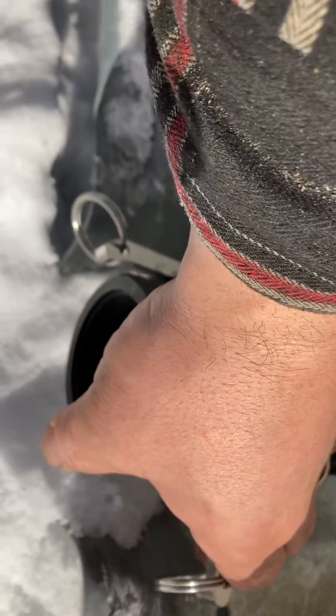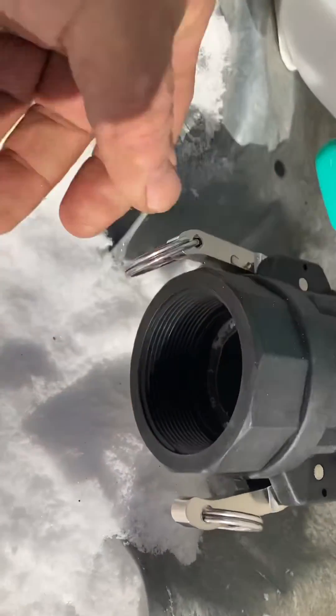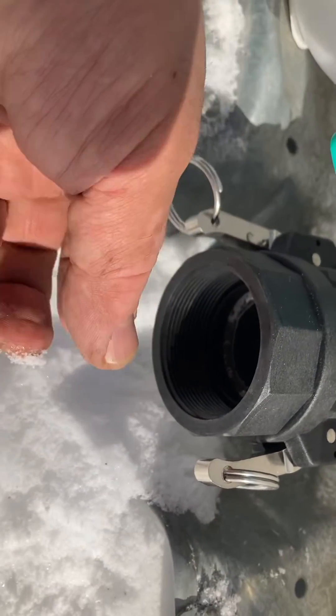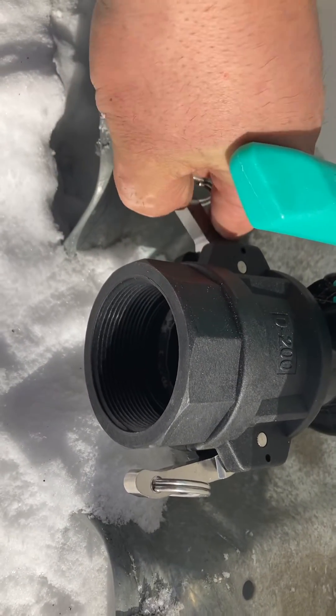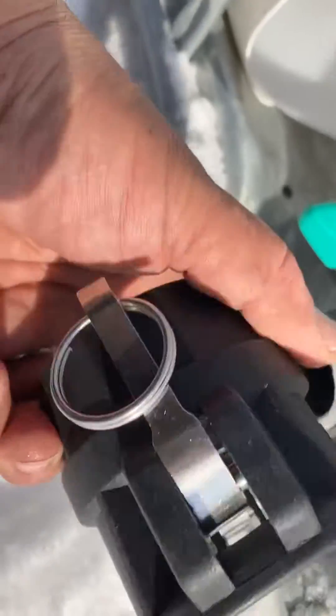It seems to fit perfect, nice and snug. Now I can use this and reduce it down to my one inch, and then put my one inch cam so my pipes and my flexible hoses connect to it. So I got two of those — one from here and one down by the river.